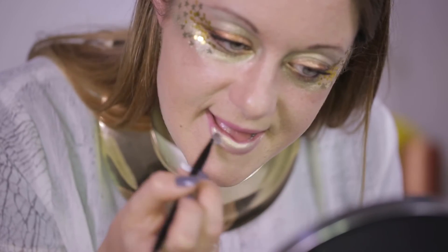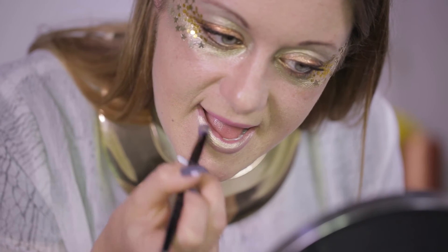I finish off my look with mascara and by painting the Sleek Molten Metal eyeshadow onto my lips on top of a nude lipstick.